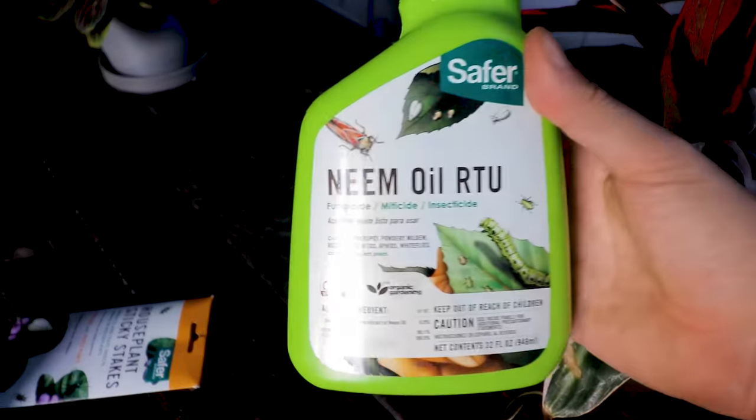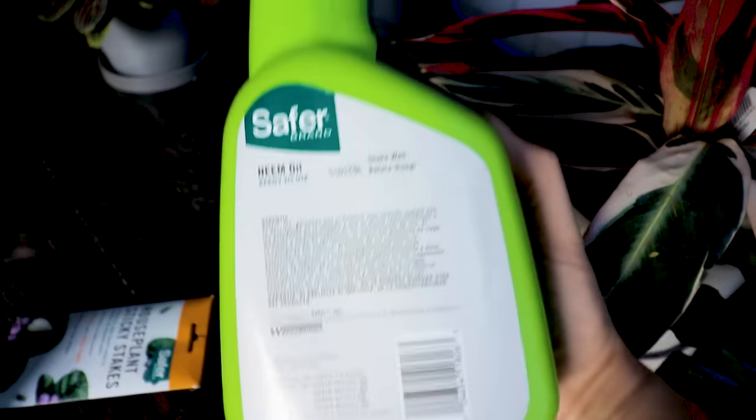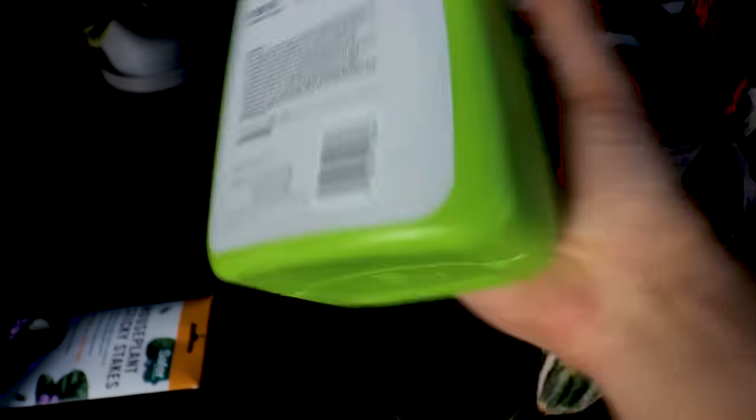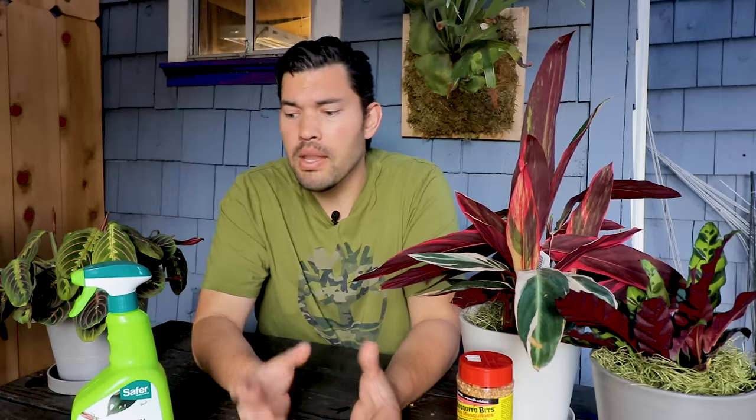Neem oil is often recommended — this one is from Safer Brand; I really like their products, not sponsored. Neem oil in general, the azadirachtin which is the active compound within neem oil, is one of the most effective things for many different pests. The problem again is you still have to do a bit of a soak and you're still going to miss eggs over time.